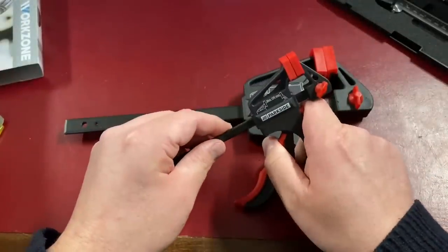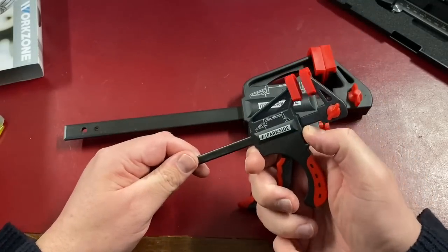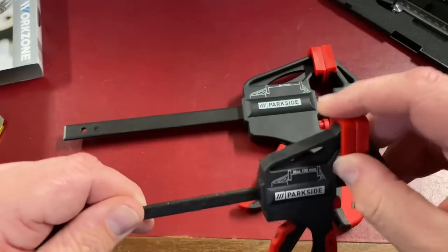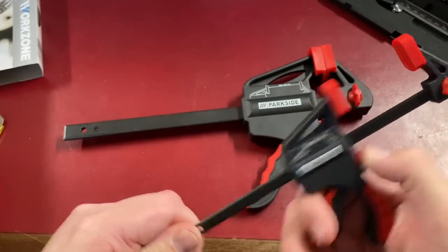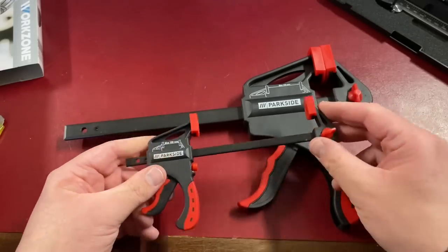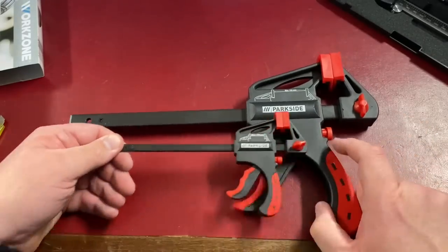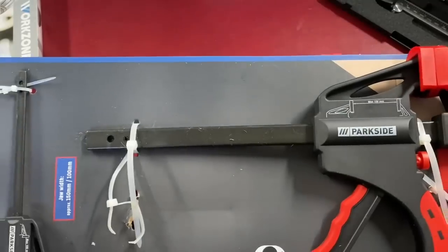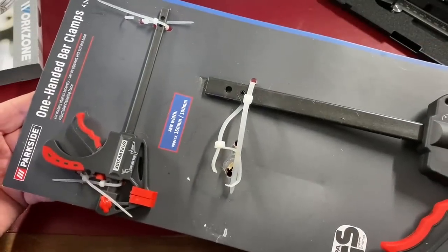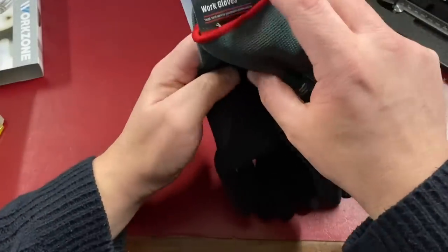You've also got smaller ones which can be used for kit building or other types of miniature woodwork. This one is a maximum of 100 millimeters — 10 centimeters. I think these were about eight pounds a set. You get four in a set — two large ones and two small ones — and they were from Lidl.